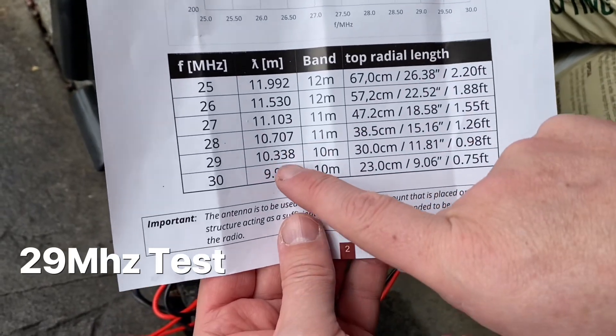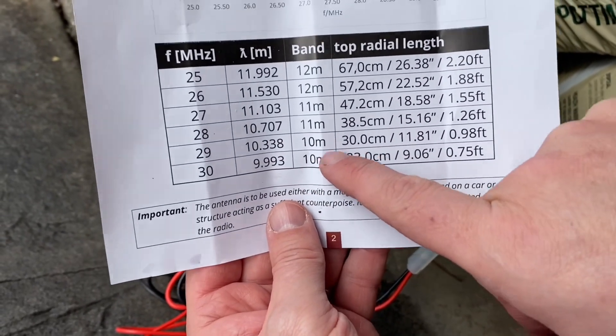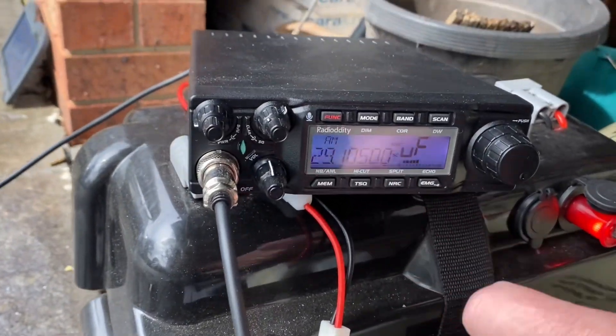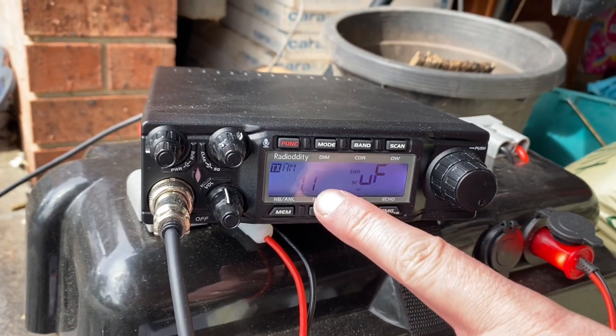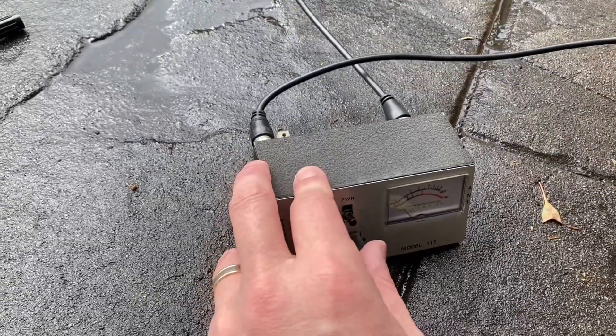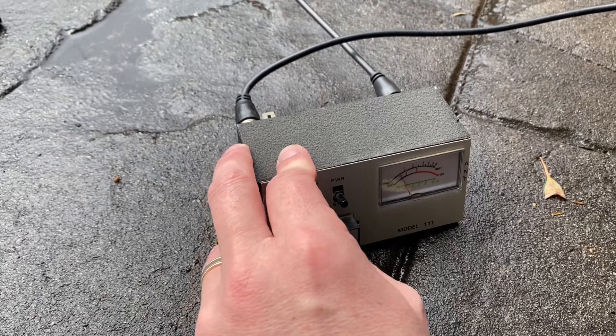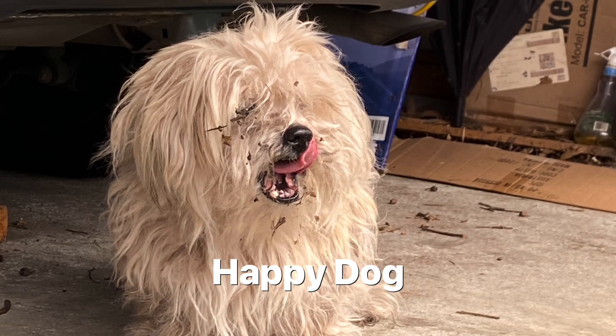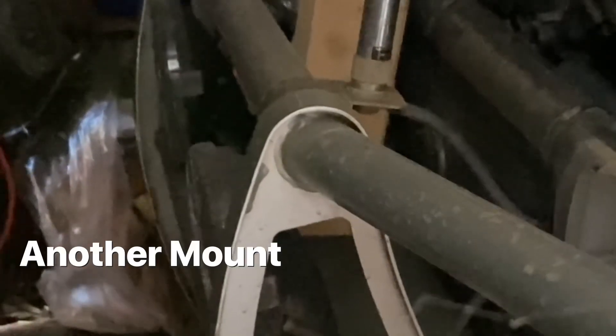I've changed the antenna to 30 centimeters for 29 megahertz. Let's have a look at what the SWR is now — 1.1, very happy with that. Double-checking on the meter — yep, about 1.1. So this is an antenna you can put on the front of your bull bar using a bull bar mount, which works really well on my four-wheel drive that I take around the country.